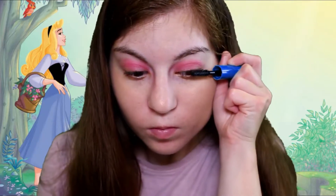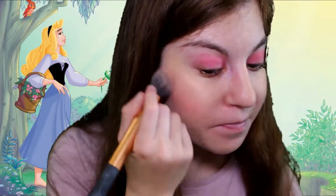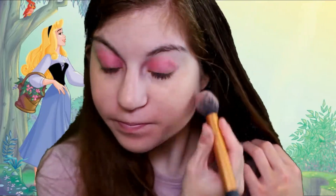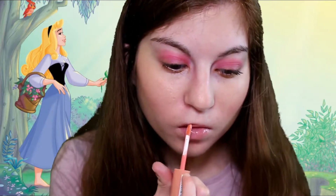We're going to use the same eyeshadow palette as before — the Take Me Back to Brazil palette — just so it matches. We're going to use the very bright pink color for our lips, just to have a little bit of color. Then for our lips we're going to use a NYX Butter Gloss just to have a little bit of gloss, because when this princess was sleeping she needed to be woken up by her prince, and she needs some nice lipstick on when she gets woken up.